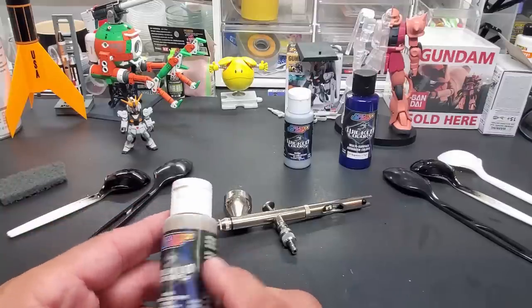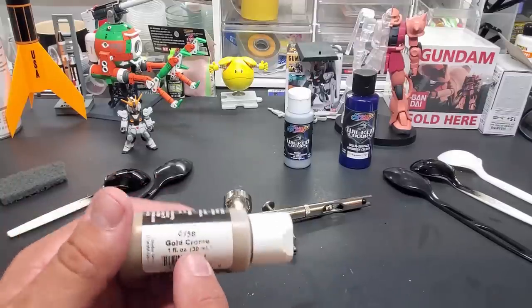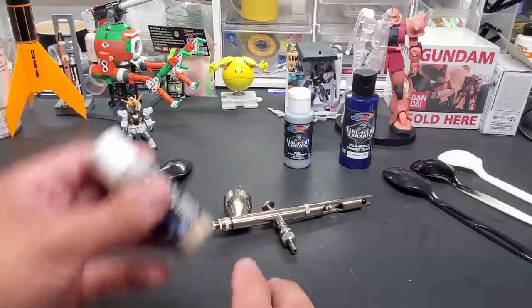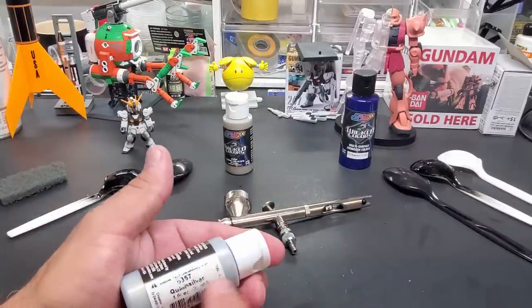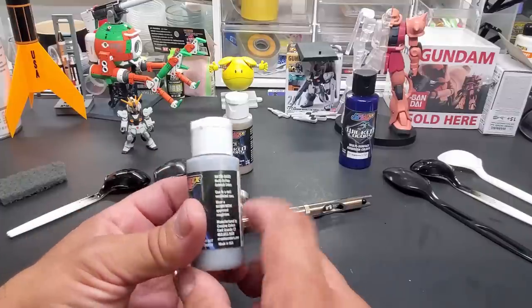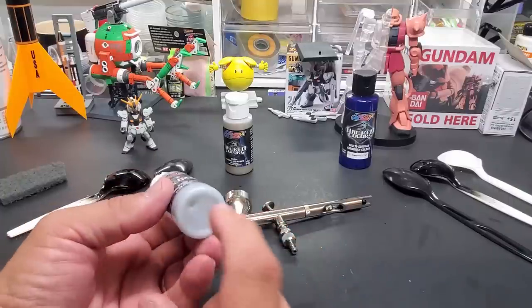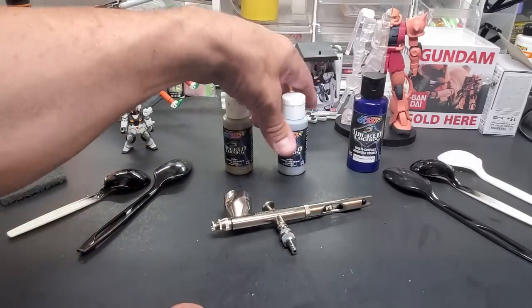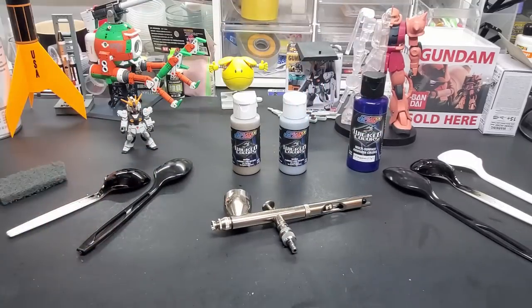I'm working on that now, but the Gold Chrome actually does say chrome, so I'm expecting it to have that chrome look. Whereas this one doesn't say chrome — I guess we're going to get some kind of shiny or smooth looking silver, which is good as a base for a candy color. This isn't a candy color, but I think that's what it is.